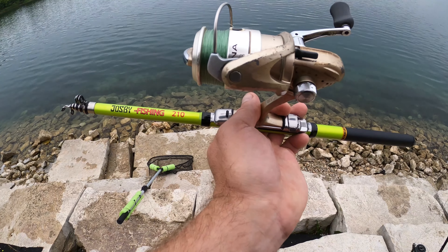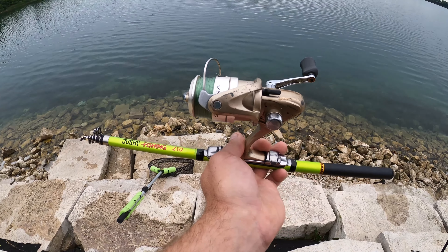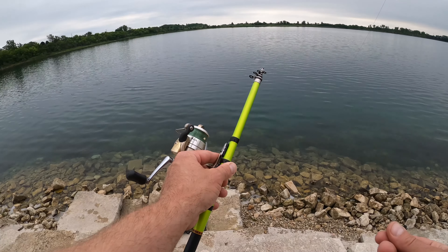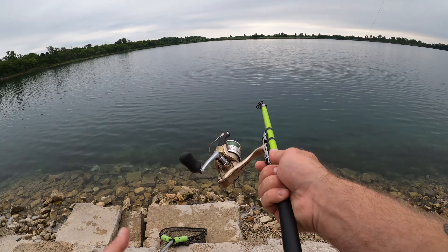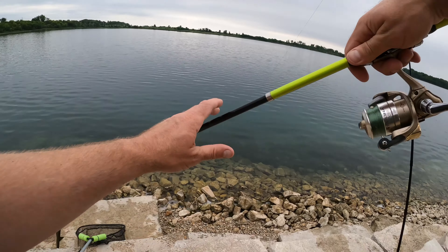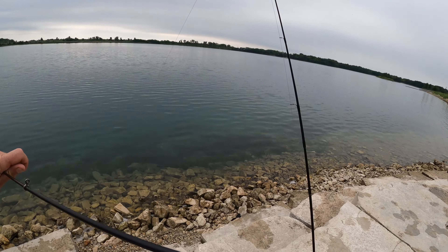Alright guys, today we're gonna be taking a look at the Jospy fishing 210 telescoping fishing rod for six dollars off AliExpress. This comes in all different sizes — I actually opted for one of the larger sizes, the seven foot, because I do a lot of carp and catfishing.